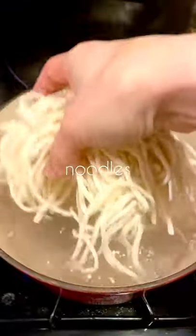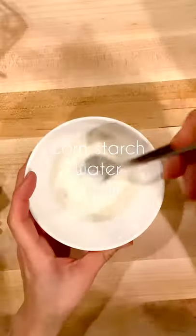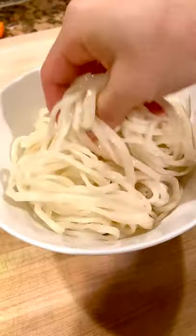Sauté the black bean sauce in the center of the pan for a few minutes, then add about a cup and a half of water. The cornstarch slurry will make your sauce nice and thick, and for some extra sweetness I added about a cup of Kirkland organic frozen peas at the end.